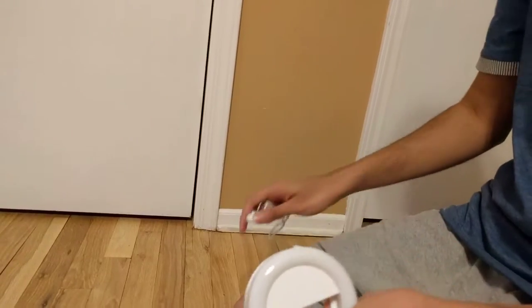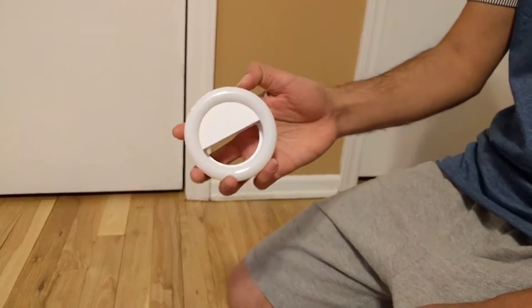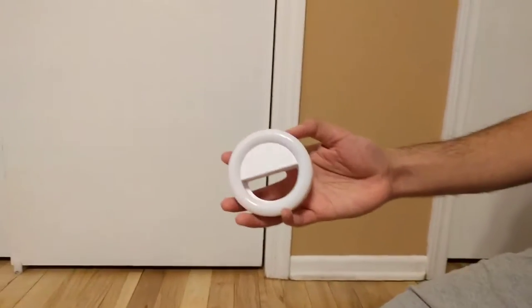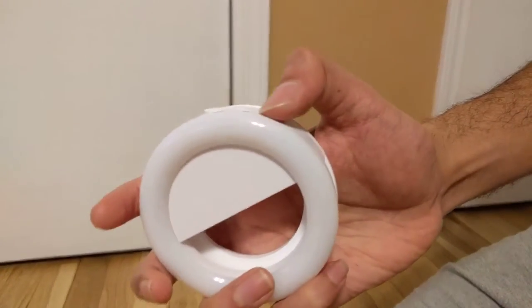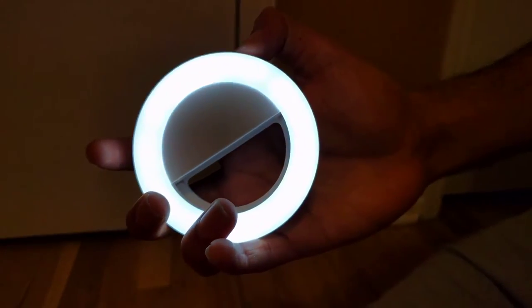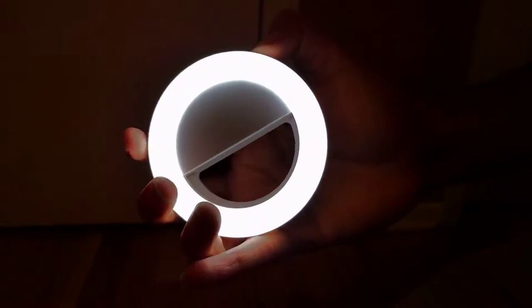I have already charged it for a few minutes and it charges really quickly. Just after a few minutes of charge, you can see it is on. To turn it on, all you do is press this button. It cycles through low brightness, high brightness, more high brightness, and then off.